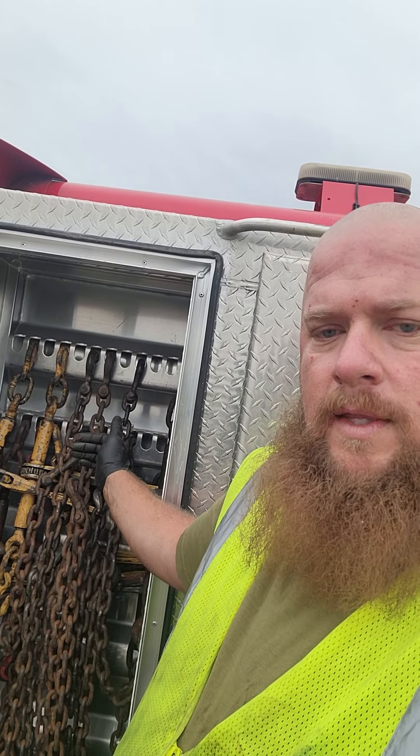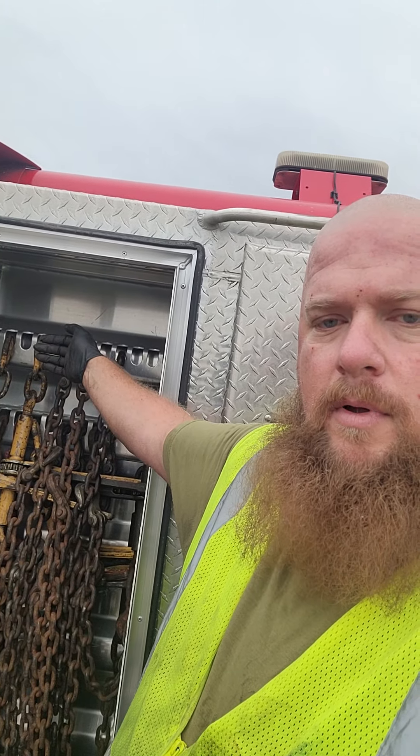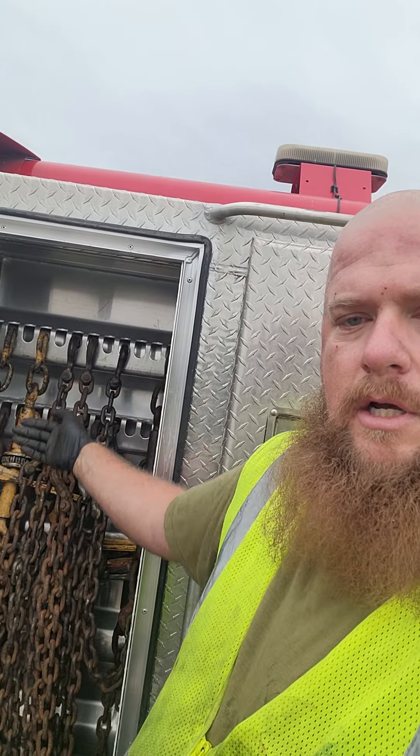The way I do it: two layers. First layer — binders, then chain. Then up top — binders, then chain. That's how I do it. Well, I hope y'all have a wonderful day. Beater Trucker signing off — I got to get to work and not make videos.